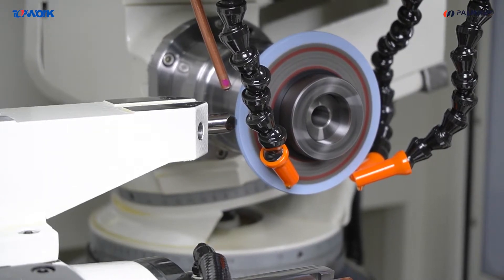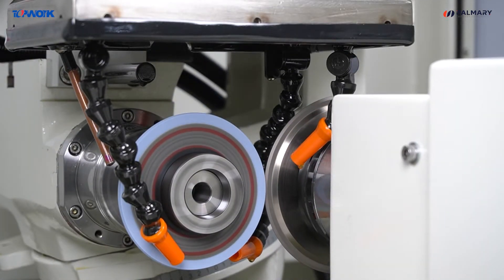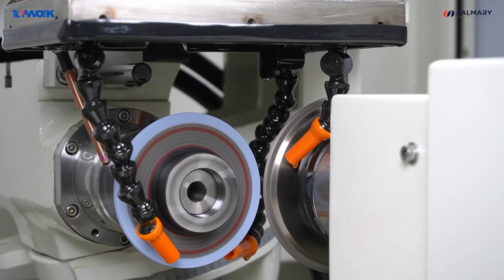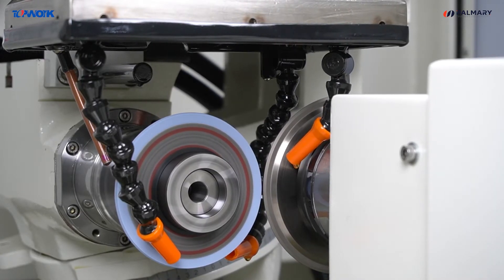The standard dressing device is called Diamond Dresser. Or you can upgrade to a diamond disc dressing device to dress the grinding wheel in process, which can ensure the grinding accuracy of punches and improve grinding efficiency.